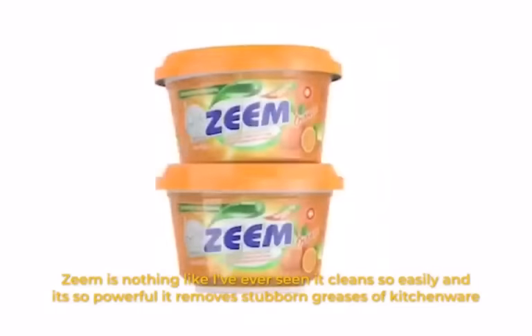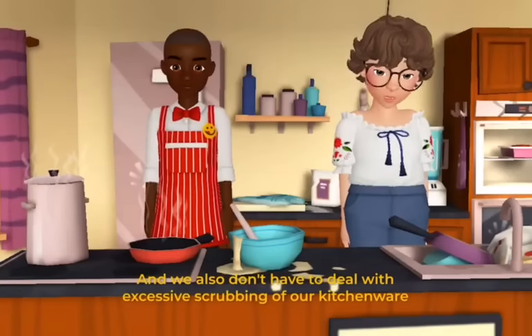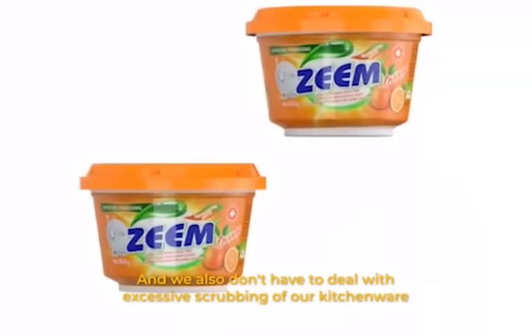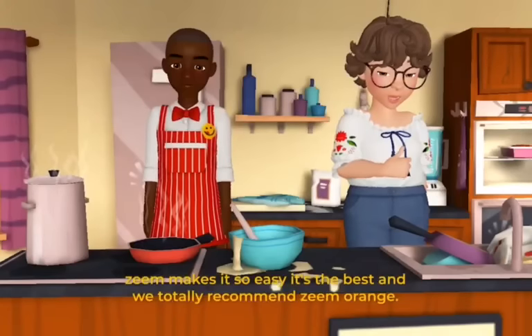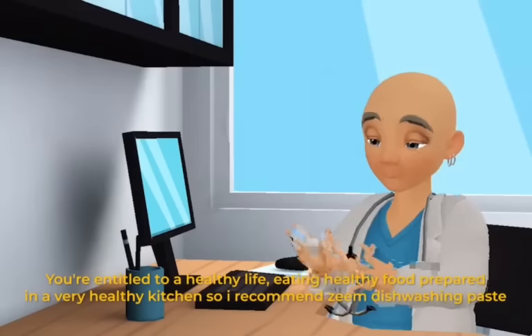...so powerful it removes stubborn greases from kitchenware and we don't have to deal with excessive scrubbing. Seam makes it so easy, it's the best and we totally recommend Seam Orange.